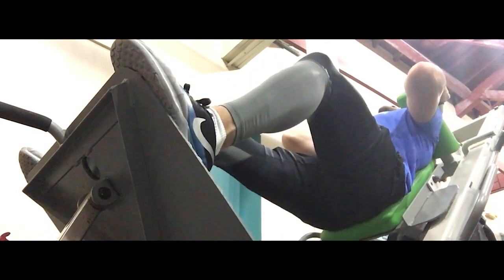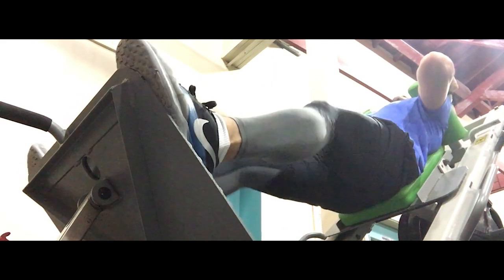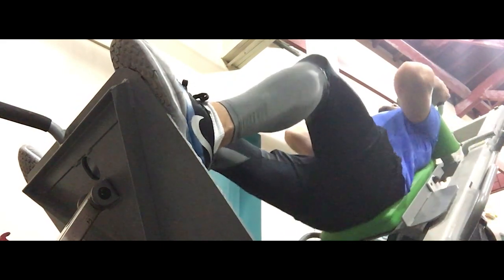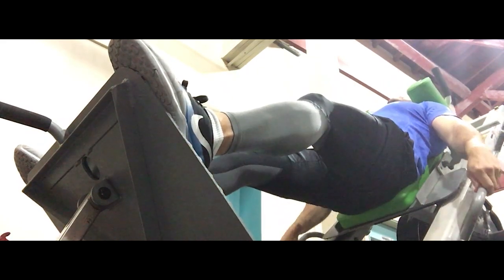Concentrating on that mind-muscle connection, which is going to allow you to just feel that muscle as you go down. And as you can see, I'm going down — the video quality isn't the best, but you get the idea.